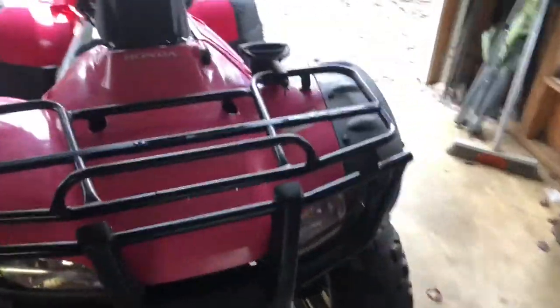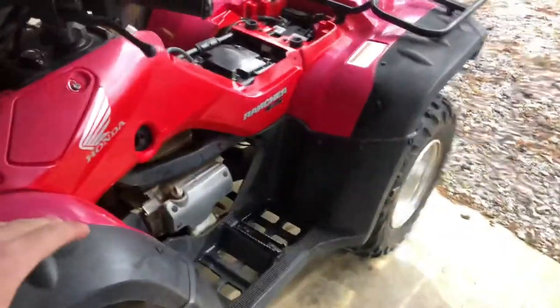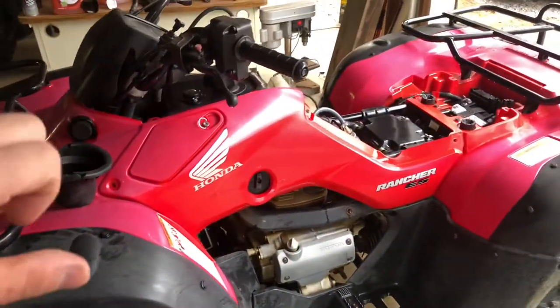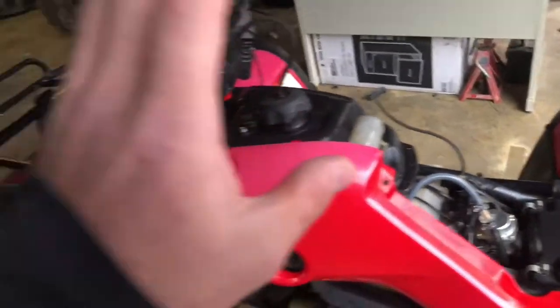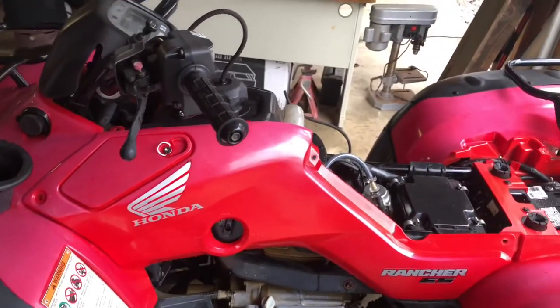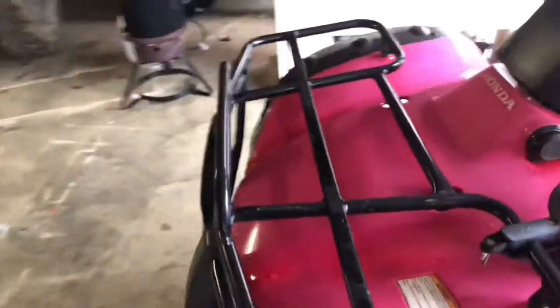Alright guys, we're back. As you can see, we washed it and we've got everything going on. I'm going to show you guys a product — I don't know if many of y'all use it, but I love this stuff, absolutely love it. We have a Yamaha 660 Rhino — I do believe it's a Rhino, not sure about the 660.